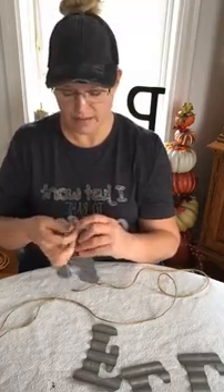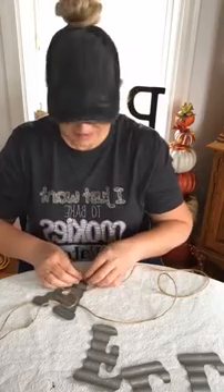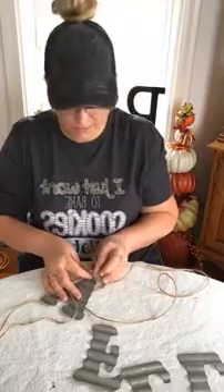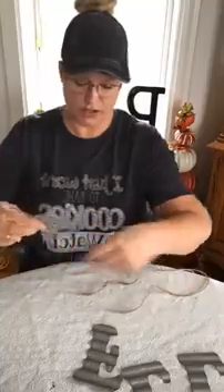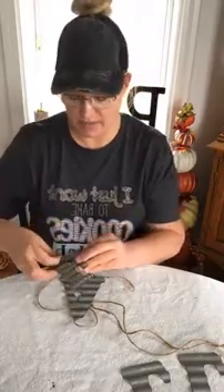Hope you guys are having a great week. It's been kind of rainy here and a little bit dreary, but we're getting through. I'm just threading this through the jute rope. On the back side, I'm probably going to glue it and kind of tack it in place when I get done.